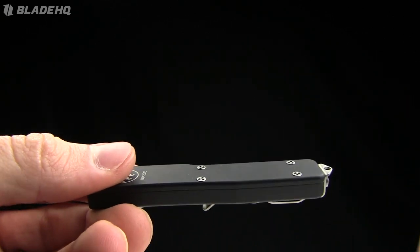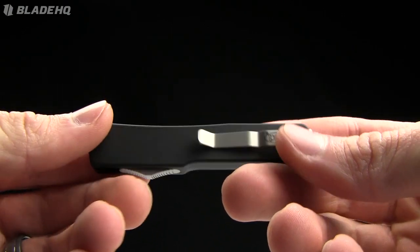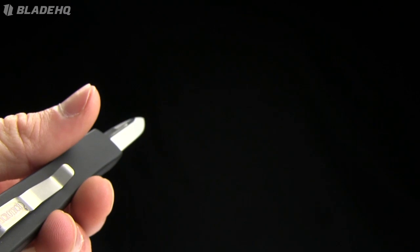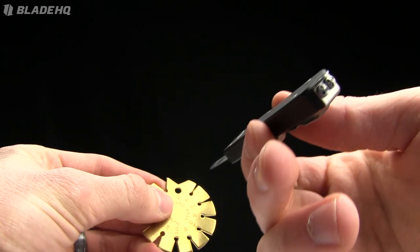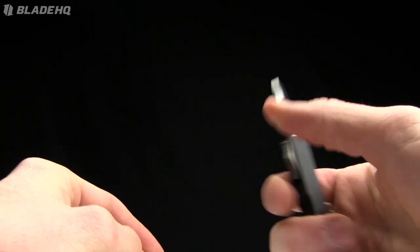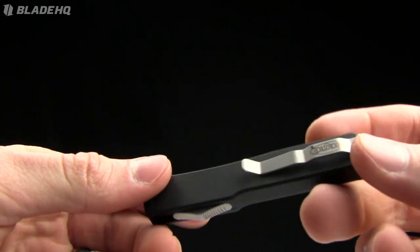Thanks for watching. I get a kick out of these — I have a lot of fun and I enjoy checking out the blades and showing them to you guys. One last thing before I take off: the blade grind angle is right about 15 degrees, but you can change that — it is customizable however you want.